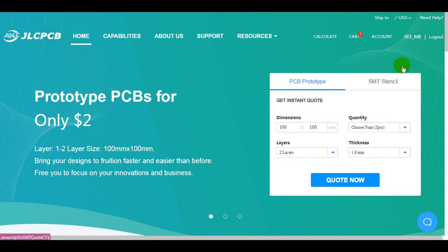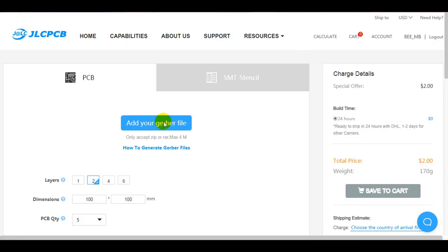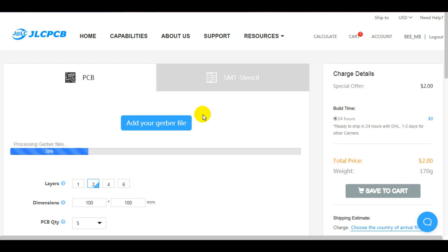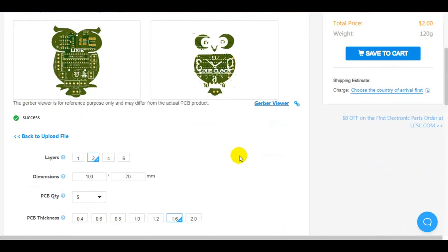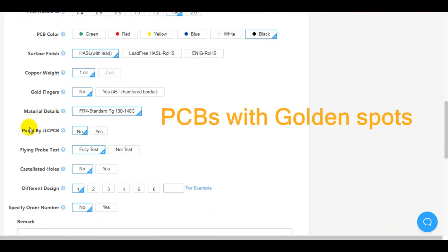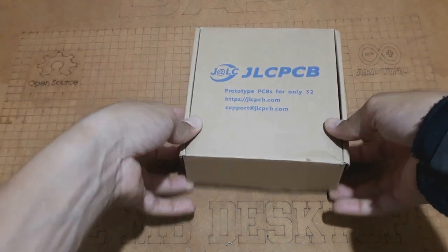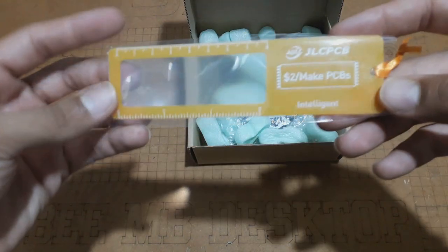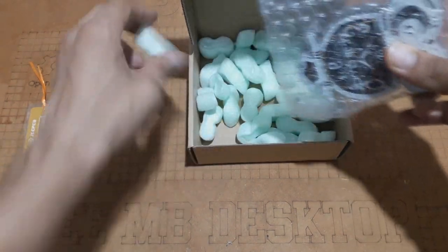I moved to JLCPCB, the best PCB supplier, in order to get the best PCB manufacturing service. After some simple clicks, I uploaded the appropriate Gerber files of my design, set some parameters, and this time we will try the golden spot option. Just 4 days after placing the order, my PCBs are here. As you can see, we got a gift from JLCPCB, and the PCBs are very well produced with the design shape, the logos, and the beautiful golden spots.